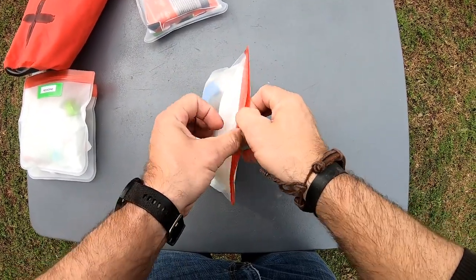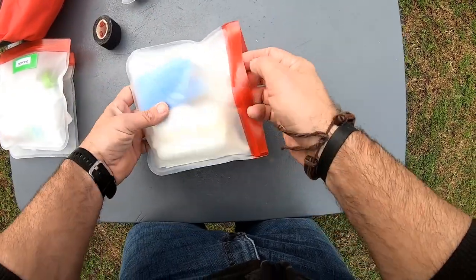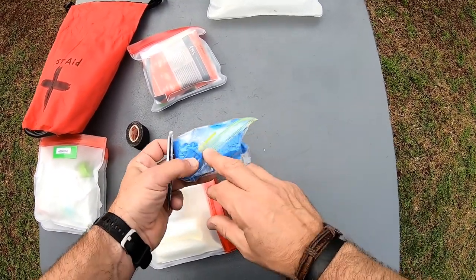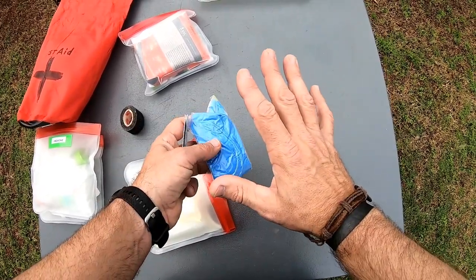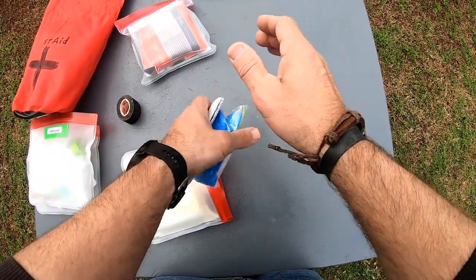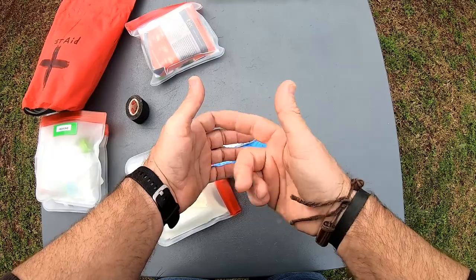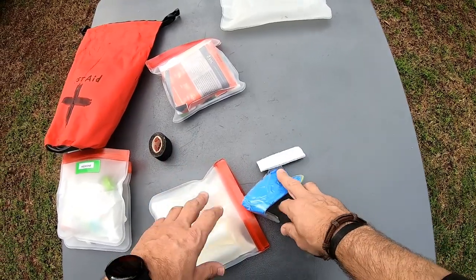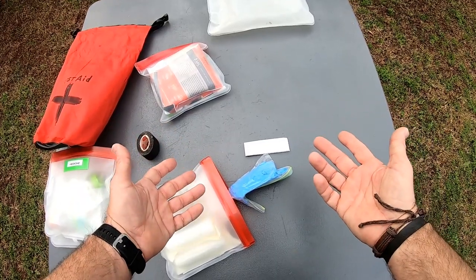Next up is the bandages. I have some athletic tape — always good to have. These are rubber gloves. I was just out not too long ago and had forgot — I'd never had rubber gloves in my pack. We came across two hikers and one of them had fell and sliced the whole side of his thumb open — he was walking holding his thumb with blood just pouring down his hand. They had no first aid kit. I was handing him stuff because I didn't want his blood all over me, and I realized I didn't have any rubber gloves. I now keep about six or seven pairs of rubber gloves with me.